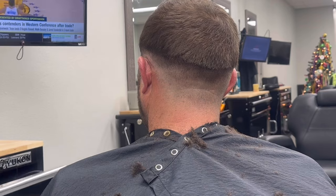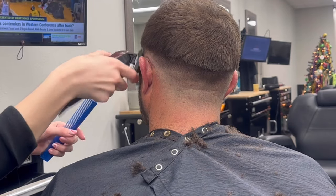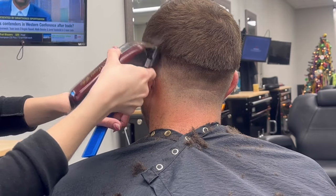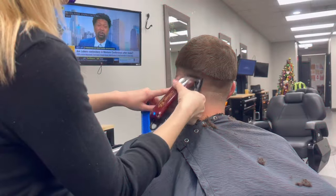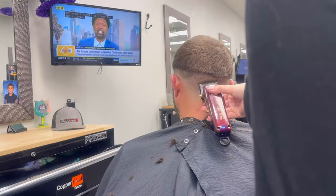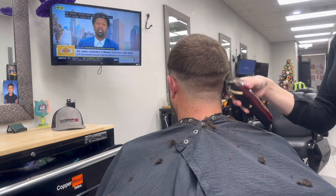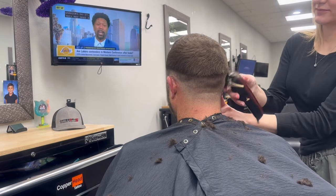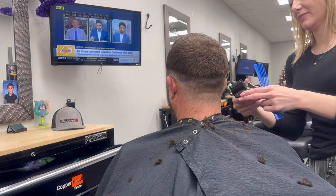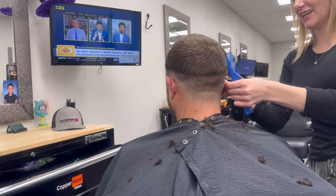Right here I noticed that this line, because of his head shape, was a little bit heavier than I wanted it to be, so I decided to come back to it when I could see the whole thing. So now I'm going to take my wand and fade above that half guard, then open up my wand and go right back around.